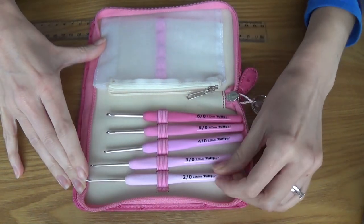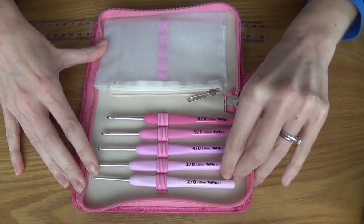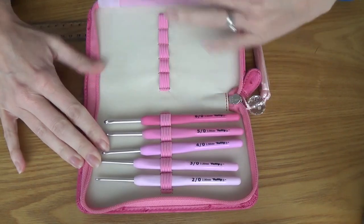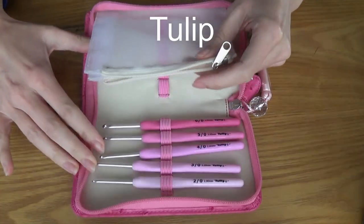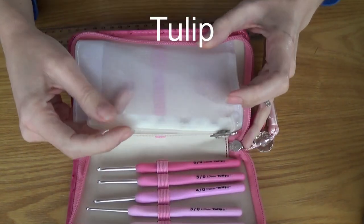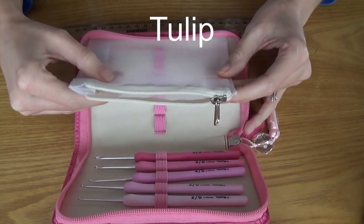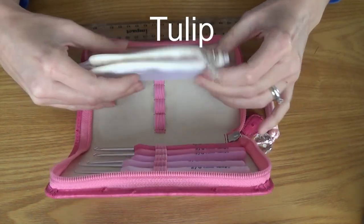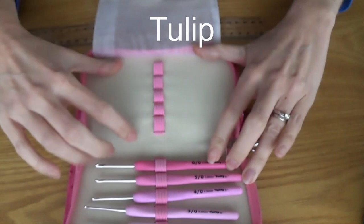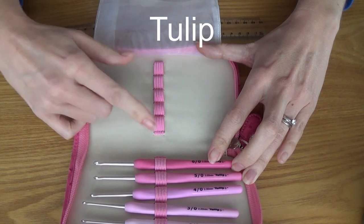So the case comes with your crochet hooks. These are sizes 2mm, 2.2, 2.5, 3, 3.5 — and you can see some are missing. In this case there's also a little zip pouch, like a meshy netting zip pouch. It did come with a little pair of scissors and I think a sewing needle, but they seem to have run away. The other side would have had a 4, 4.5, 5, 5.5, and 6 — I think that's what you get on that side.